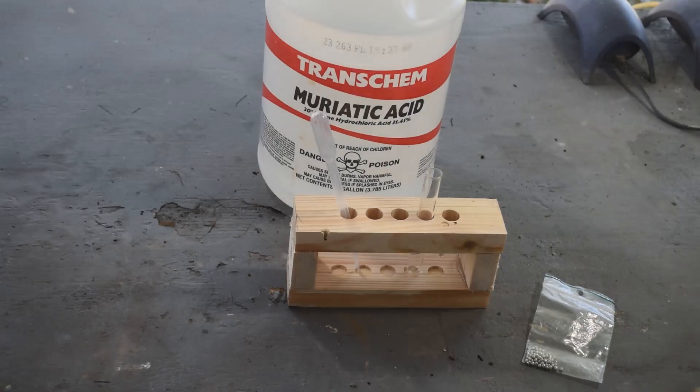Hello Scrappers, Mike here. Welcome back to my channel. Today I'm going to show you yet another way to make stannous chloride solution when you need it to test for the presence of gold.